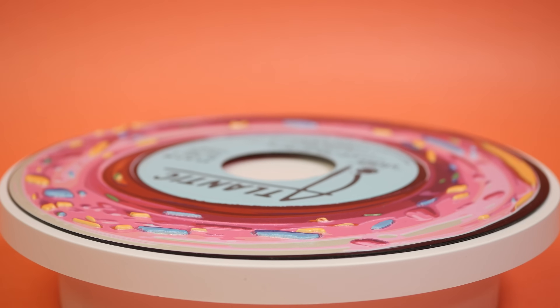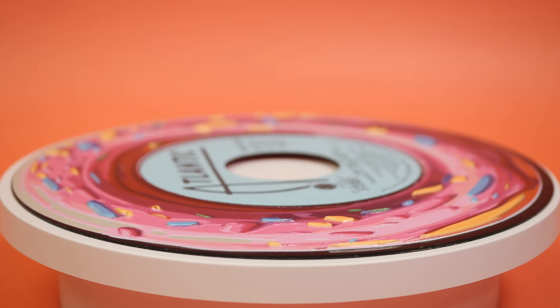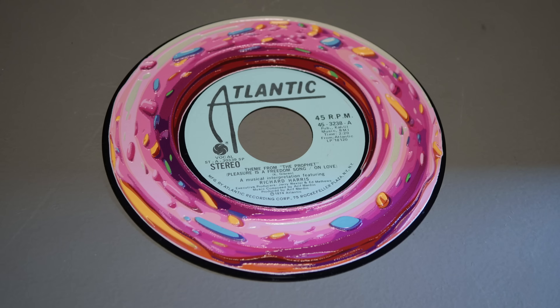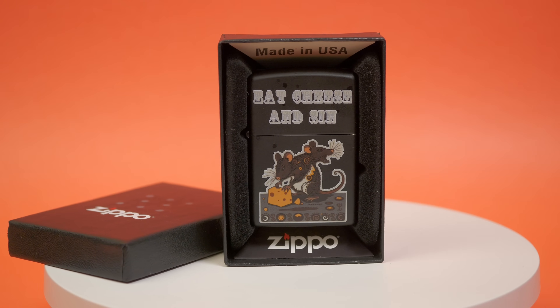My favorite of the things I designed is this donut printed onto a 45 vinyl record. The frosting and sprinkles are raised, which looks really cool. There is a camera inside the printer to help with positioning, which is how I was able to get it lined up properly. Another neat one is this print I did on a Zippo lighter — eat cheese and sin, my friends. Of course, the obvious use case for a printer like this is the kind of swag you'd get from booths at a trade conference.